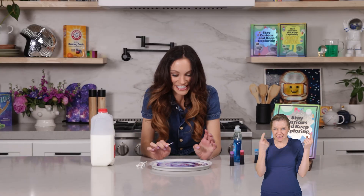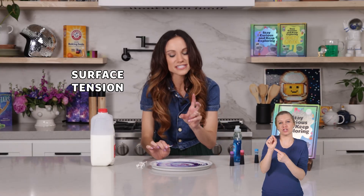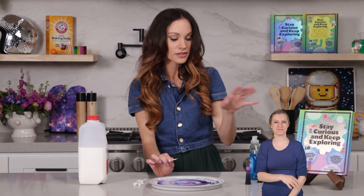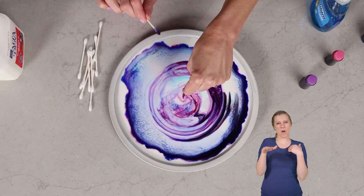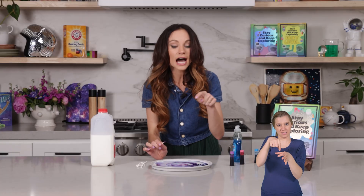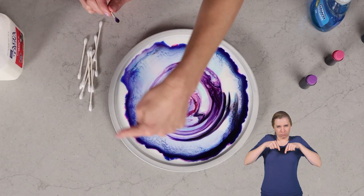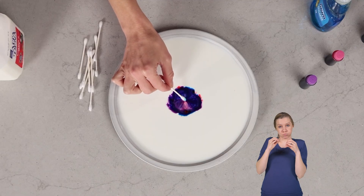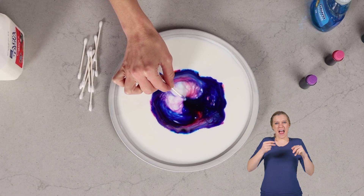So what's happening here? Well, two things. One is surface tension. Soap is something called a surfactant, which means it breaks the surface tension in water. Our whole milk is about 87% water, and so that's breaking the surface tension between those water molecules. You have a low surface tension area right in the center and high surface tension that still exists around the perimeter of your plate, and so all of that food coloring is running to the area where there's high surface tension.